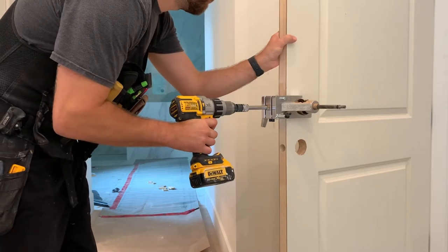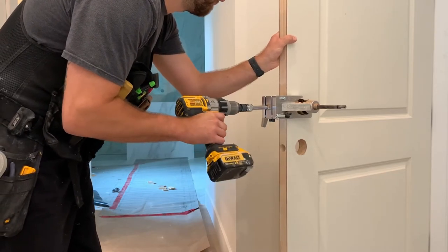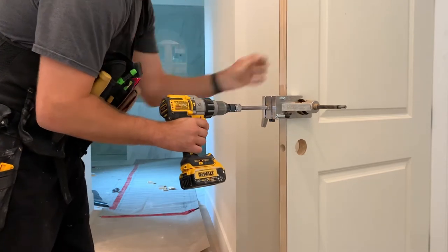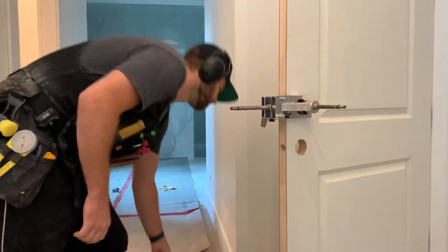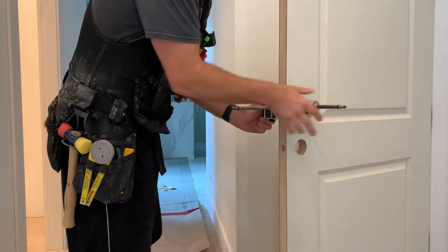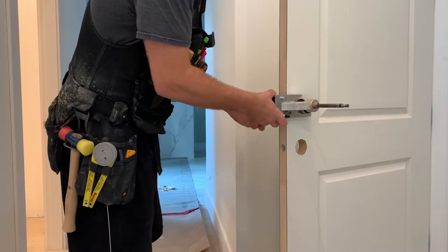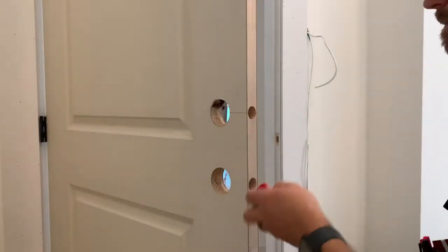And then I'm going to show you how I'll be routering out the faceplates after that. All you have to do is tighten it, drill your 2 holes, and you're ready to go. On to the next step.